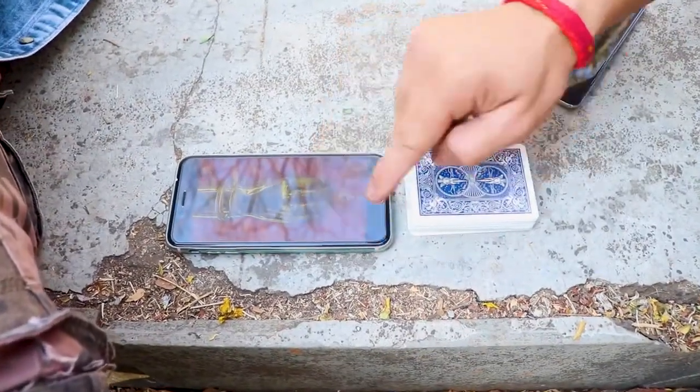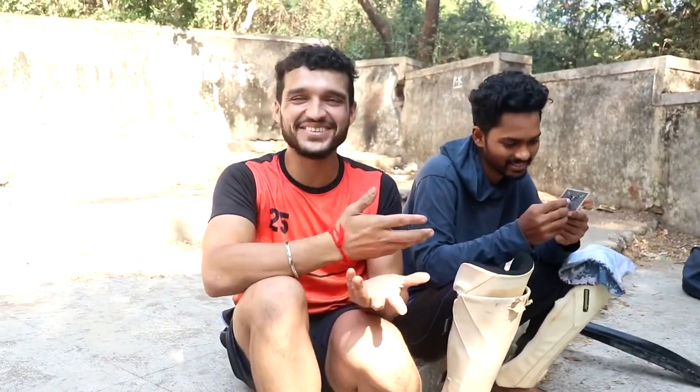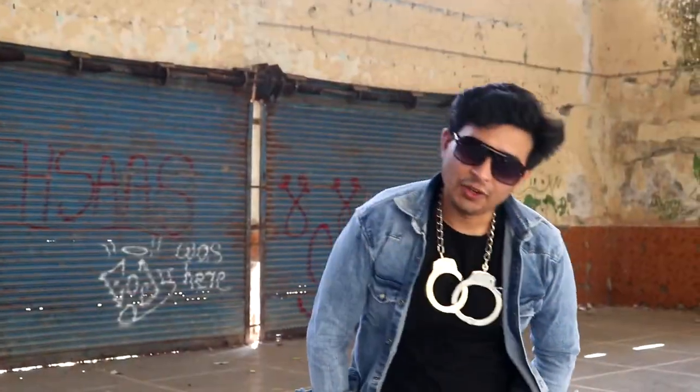Now for the first time, if we both have — no one knows about the card, at least I am not. Just tap on it. Yeah. You are going to see that. Is this your card? Oh yeah! How was it? How is it possible?